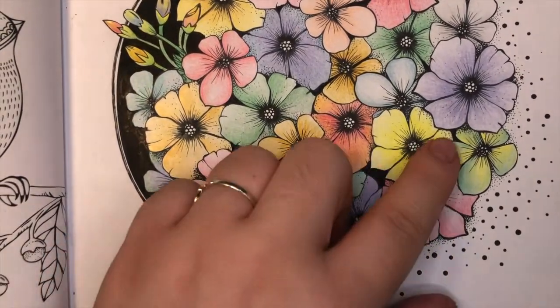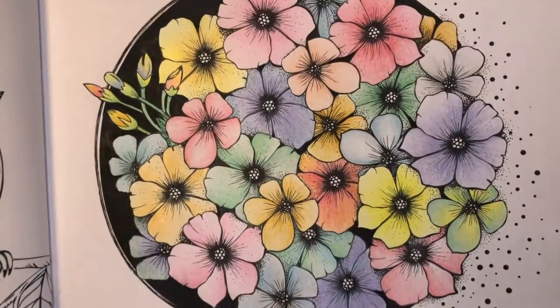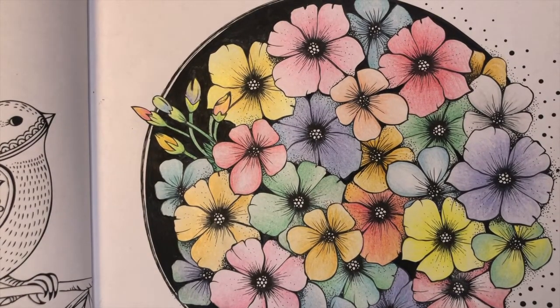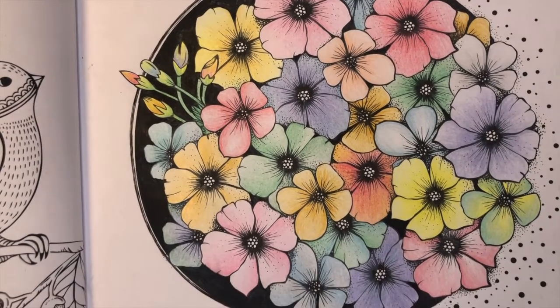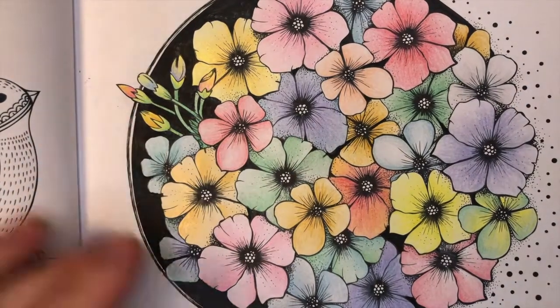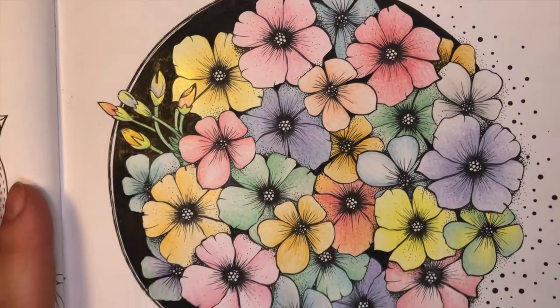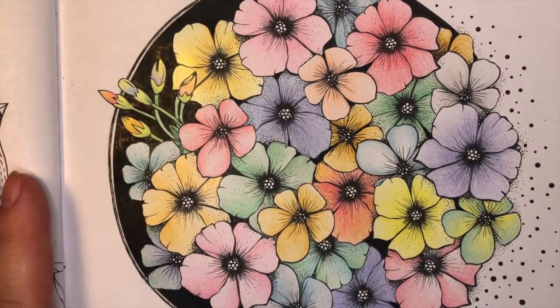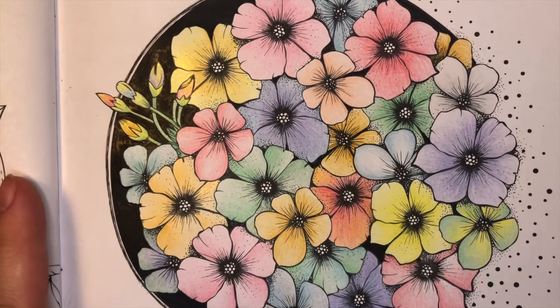I will definitely continue using them, but maybe not as the sole pencils — more as an add-on. I will go in and also color the centers, but I wanted to show you what it looked like without a different product. I think I'll add gel pen just to add a little bit of shine. So far everything on here is the colored pencils. Thanks everyone for watching — I hope this review was helpful, and I'll see everybody in the next video. Bye!